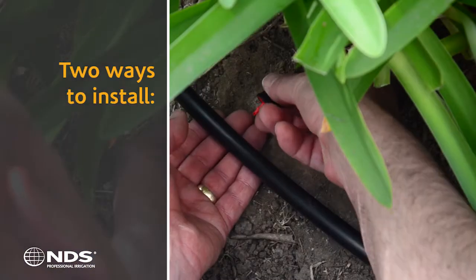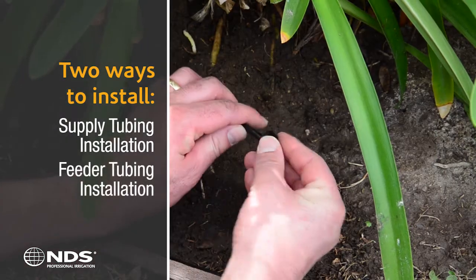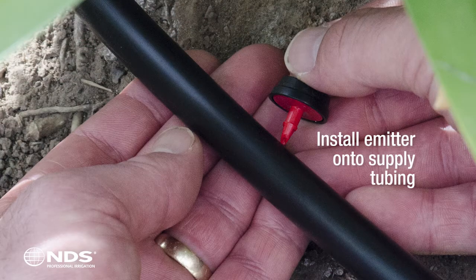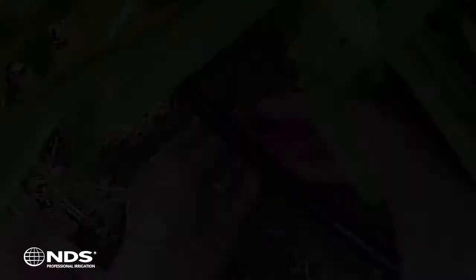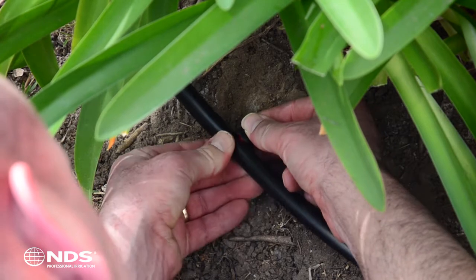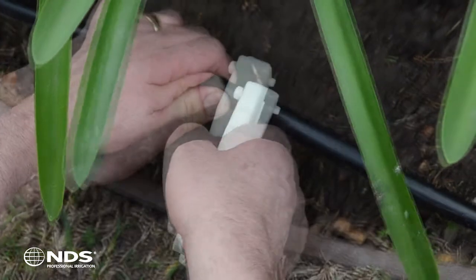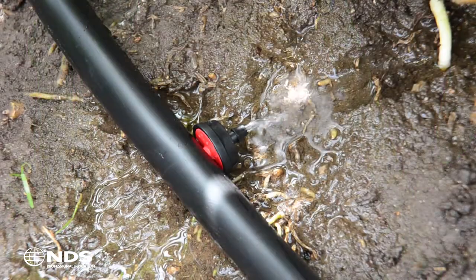The AccuFlow emitter can be installed in two ways: onto the supply tubing or at the end of a quarter inch feeder line. You can install the emitter onto the supply tubing if the plant you are trying to water is directly next to it. While holding the emitter on the back, firmly press the self-piercing barb into the tubing. For larger installations, you can use a piercing tool — simply punch a hole into the tubing and insert the emitter into the hole. You are now ready to begin watering.